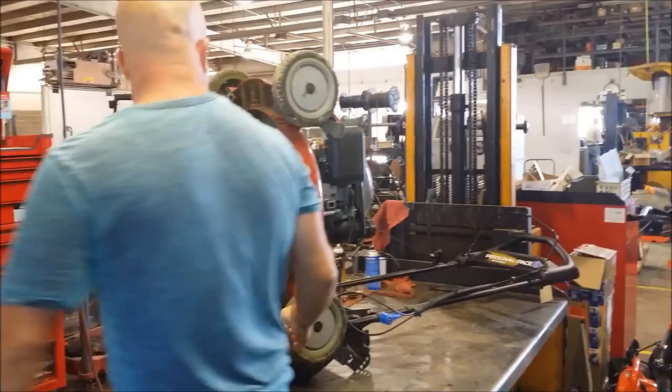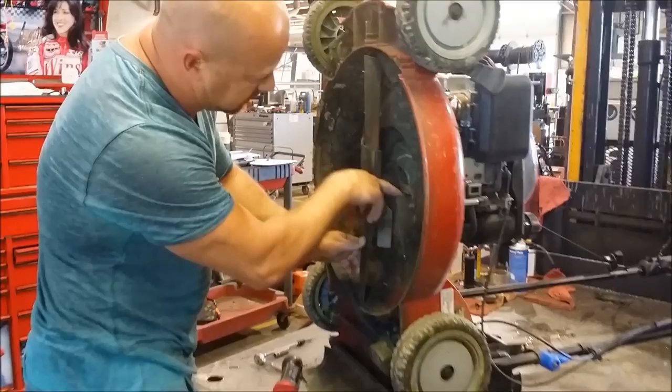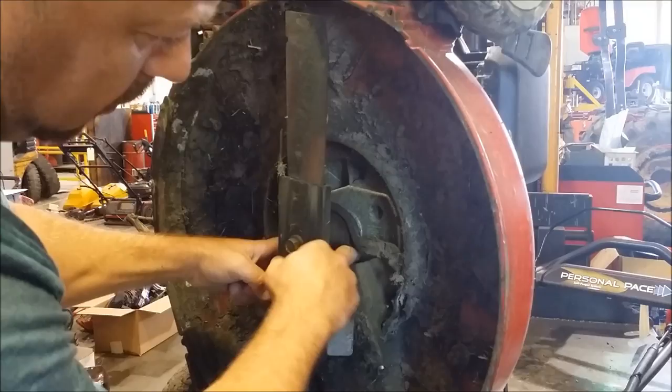If you come underneath here, this one's awfully dirty, but you can check to see if this belt right here is on the pulley. There's a guard here, but you can tell pretty quick. This one's on.